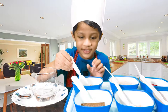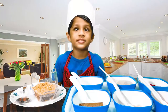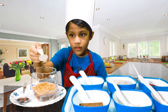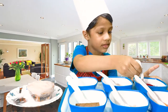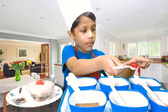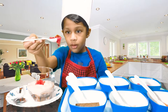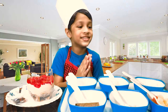Let's put some biscuit. Now it's time for custard. It's time for jelly. Now it's time for fruits.